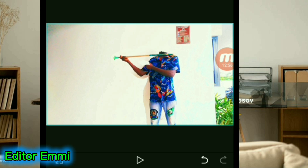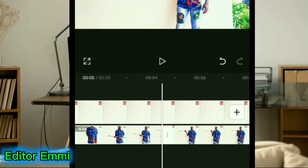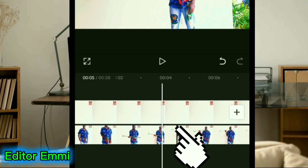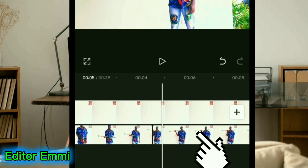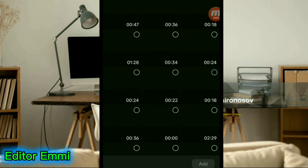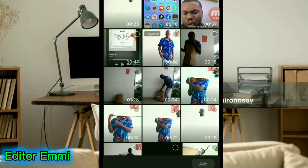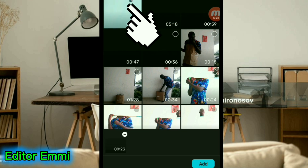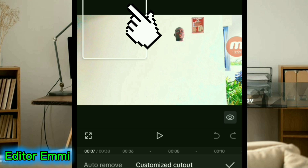Right now you can see that your head has been removed and only your body remains. Come down here to the place where you split this video — when you come to this side your head will show, and when you come to this side your head will disappear. Right where your head is disappearing, click on Overlay. The overlay takes you to your gallery — bring in the head that you recorded earlier, click on it and click on Add. Shade only the head.